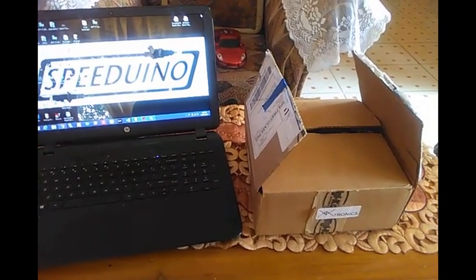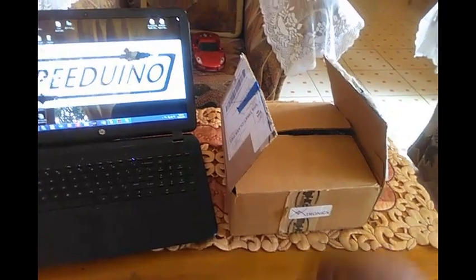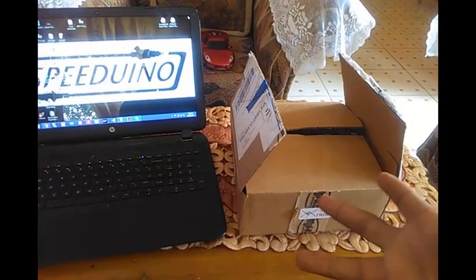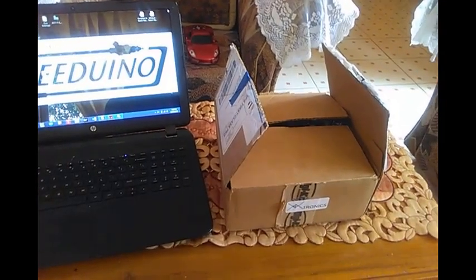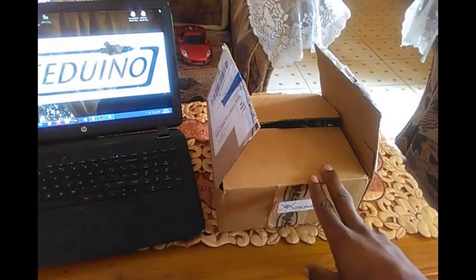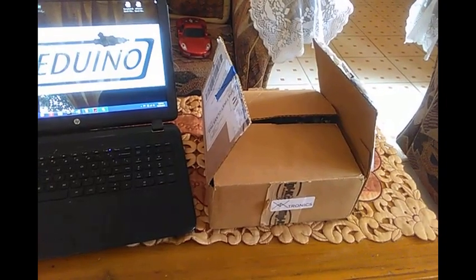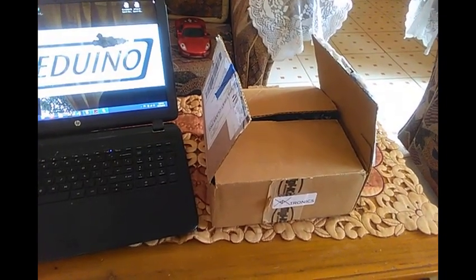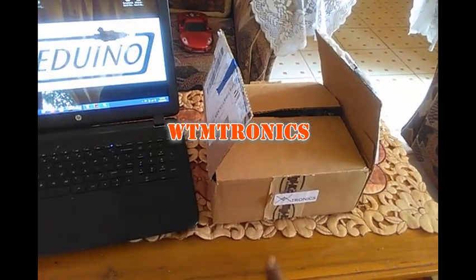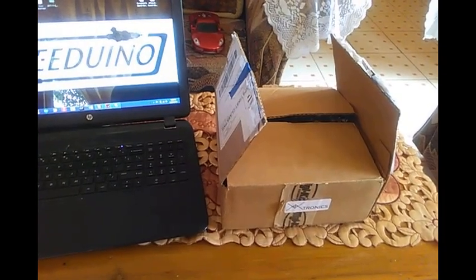So what do we have in store today? I picked this up — it was supposed to be an unboxing video, but as you can see I got a bit excited and the box is already open. In here I'll show you guys — I received an ECU yesterday from WDMtronics, Weaver Markel, over in the USA.